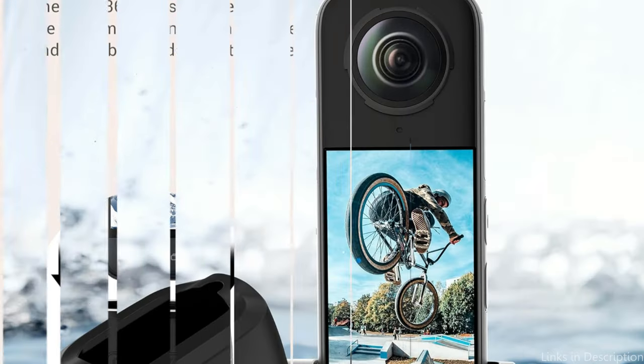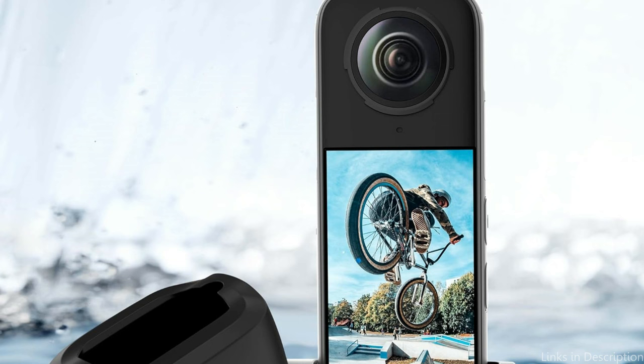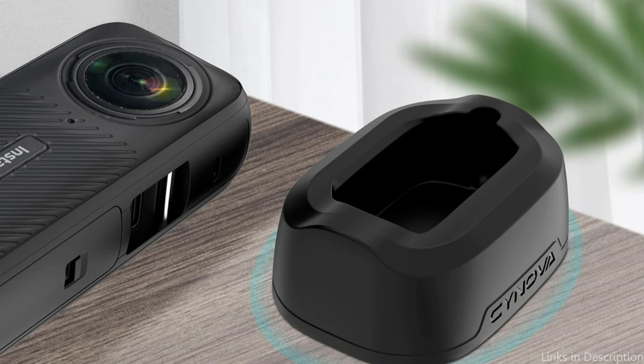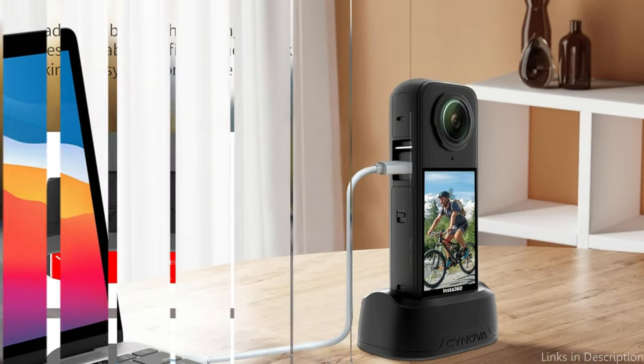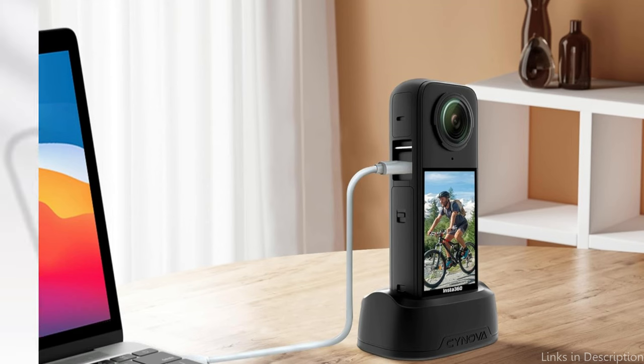In addition to its useful features, customers love the mount for its simplicity of use, which allows for quick setup and adjustment, reducing setup time and boosting productivity. Adding the Synova Descot Mount to your accessories will increase the versatility of your Insta360 X4 and provide other options for producing projects with a cinematic look.